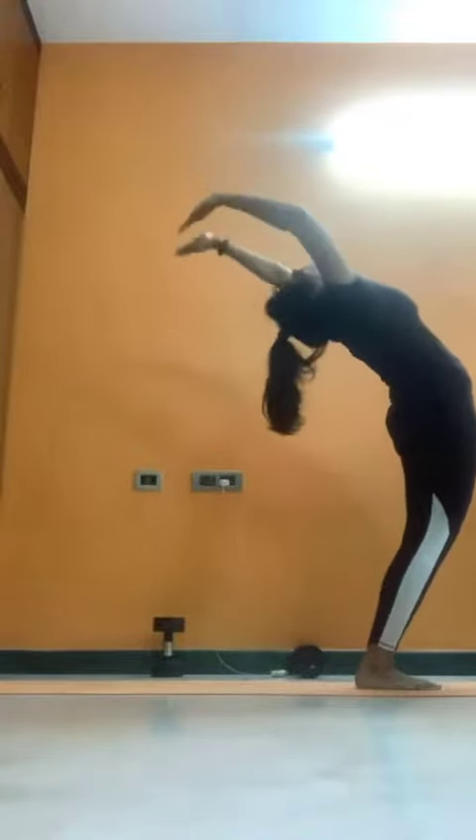Now inhale, arch your back. Exhale, bend forward. Left leg back. Inhale, exhale. Right leg back.